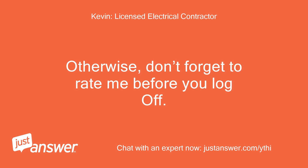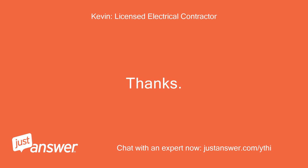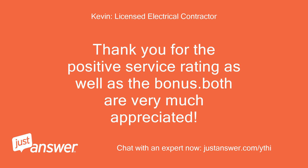Otherwise, don't forget to rate me before you log off. Thanks, Kevin. Thank you for the positive service rating as well as the bonus. Both are very much appreciated.